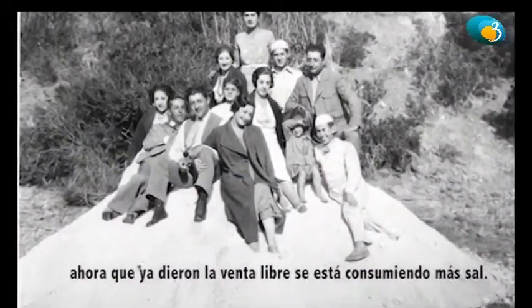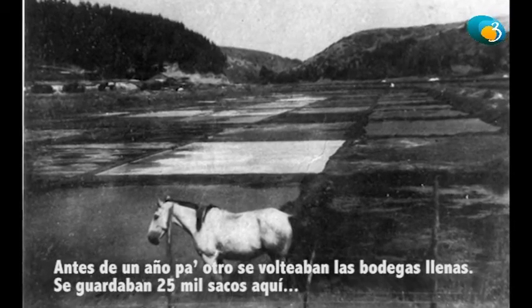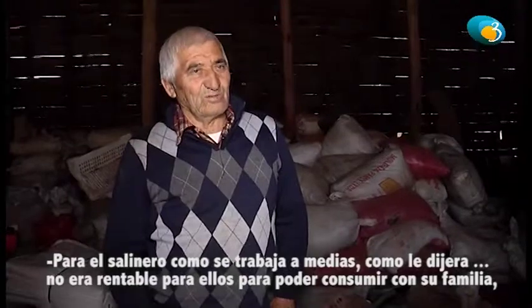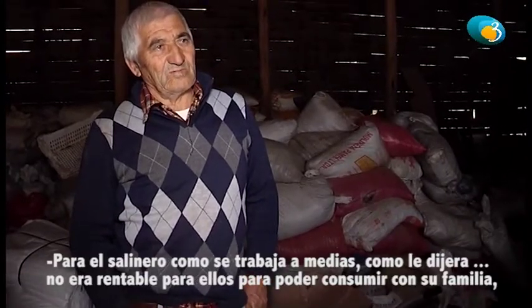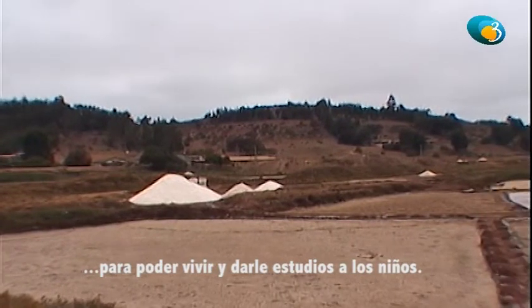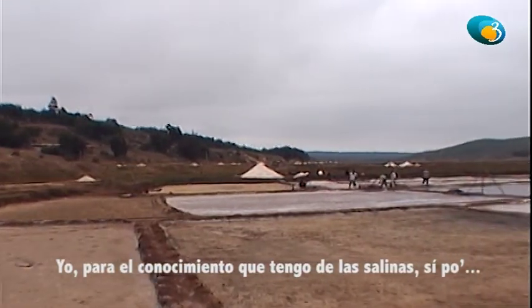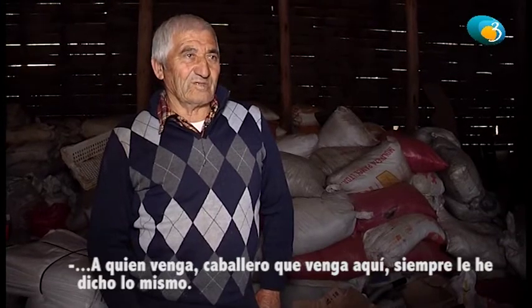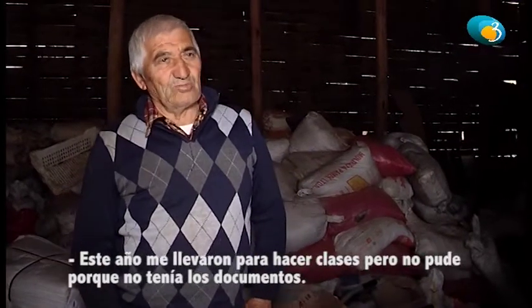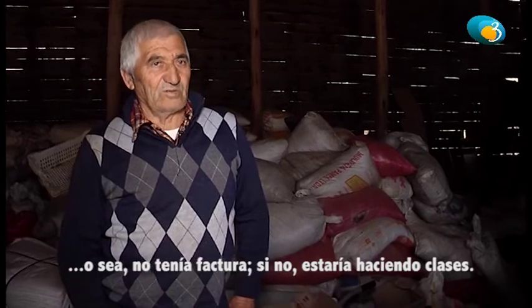Ahora que dieron la venta libre, se está consumiendo más sal. Antes de un año para otro se huequeaban las bodegas llenas, se guardaban 25.000 sacos. El salinero, como se trabaja a media, no era rentable para poder consumir con su familia, para poder vivir y dar el estudio a los niños. Yo por el conocimiento que tengo de la salina, siempre cuando vengan aquí les respondo igual. Este año me dieron para hacer clases, pero no pude porque no tenía los documentos — no tenía facturas. Si no, estaría haciendo clases.